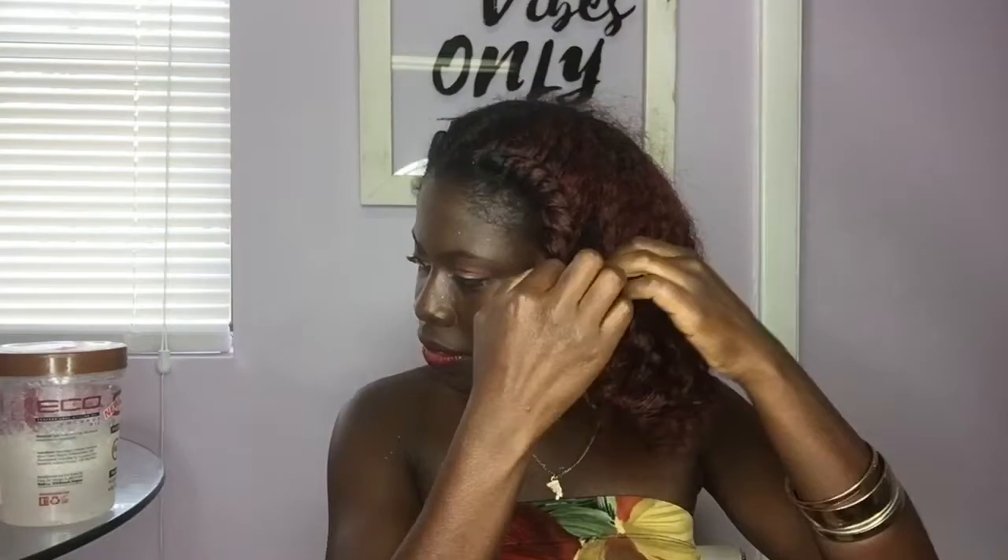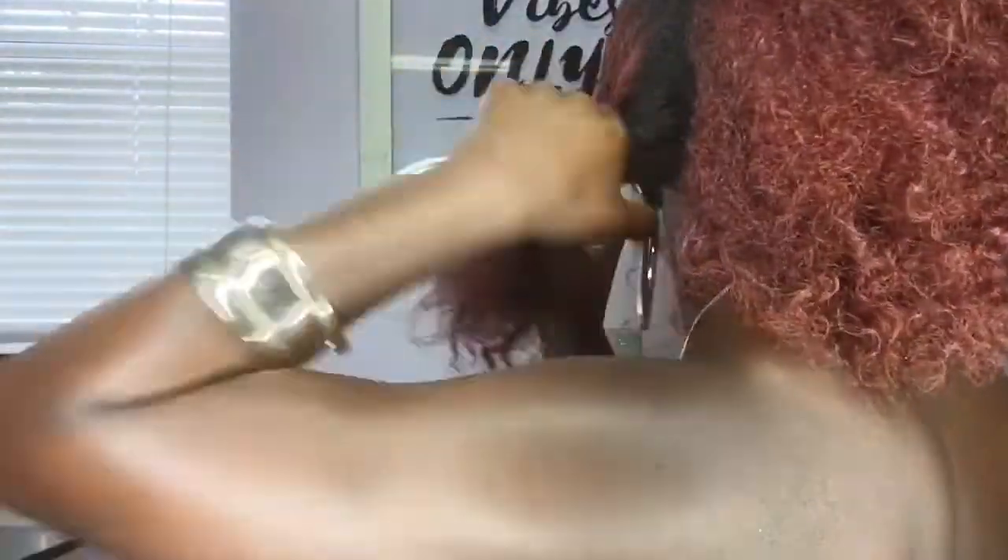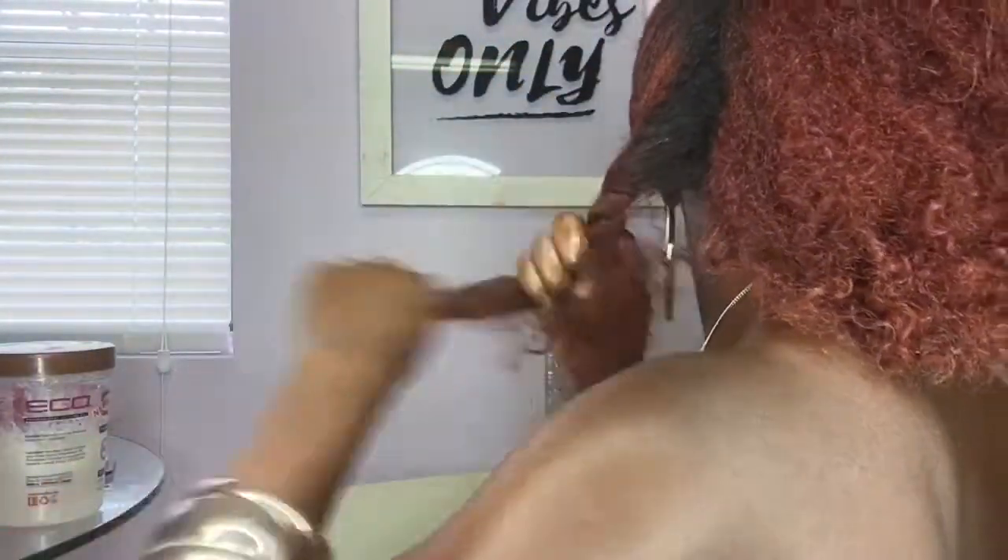I'm simply taking my hair down from the twist that I had previously before. It doesn't matter what state your hair is in, as long as you can get it big. It's best to work with dry hair. I'm just simply sectioning off my hair so it won't get in the way from what I want to do next.